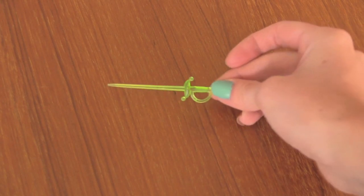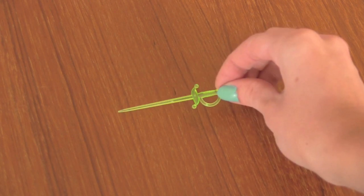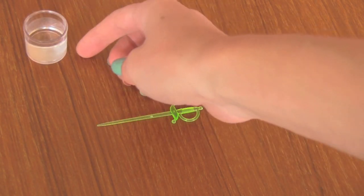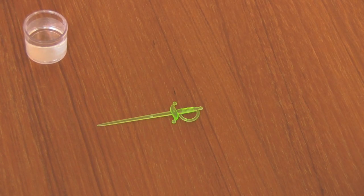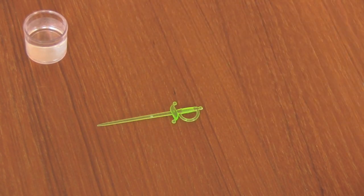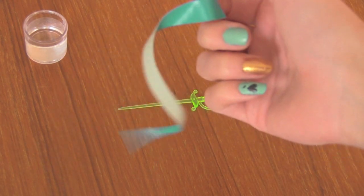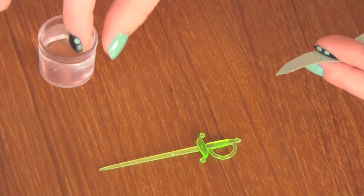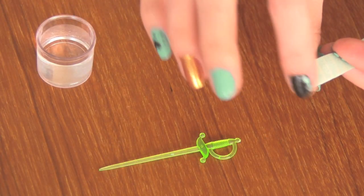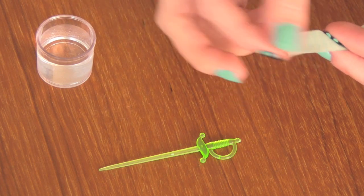Now it's time to form the beads by wrapping them around a thin object. I have this sword toothpick — you could also use a really thin paintbrush or something else. You're also going to grab your little container full of water or a wet sponge so you can wet your fingers every time you put the tape onto your thin item. I peeled the strip off of my cutting board.